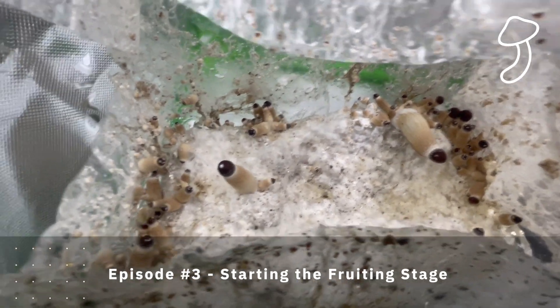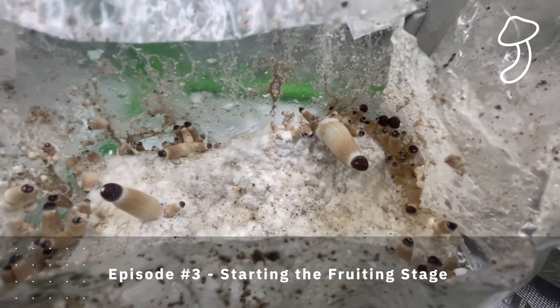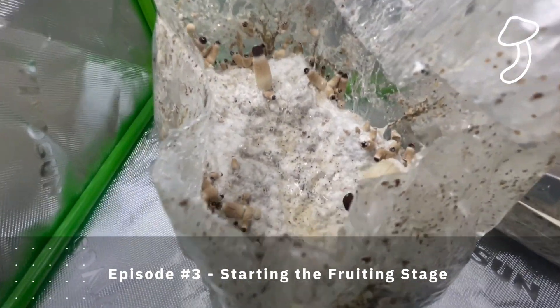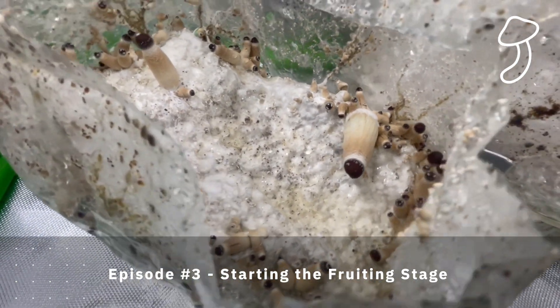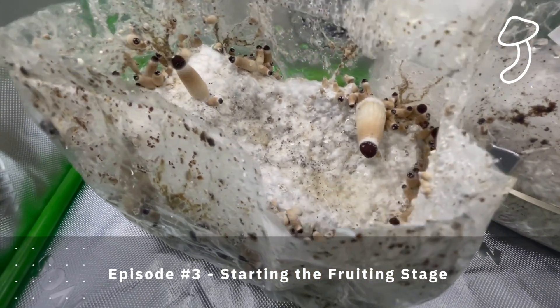Later we cut the bag into a hood — we cut three sides: the front, the left, the right, and left the bag as a kind of hinge at the back so that we could create this humidity dome. I also wanted to see the shrooms growing inside and have a better look so that I could get a time-lapse.